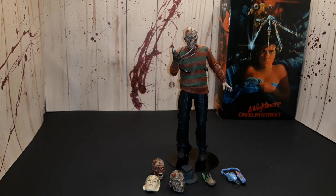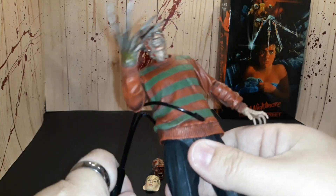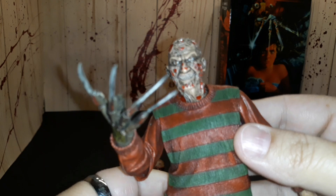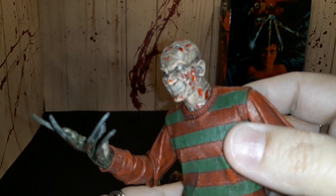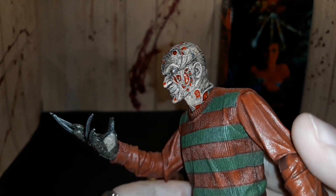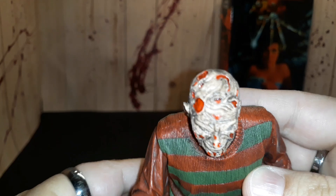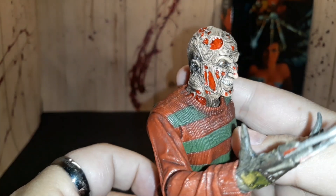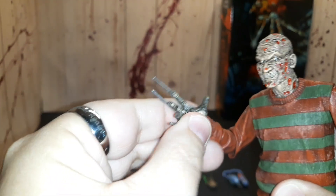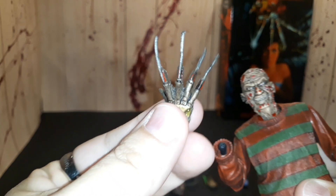Here he is out of the box. I'm going to give you a first impression of his overall look. I'll take him out of the stand and give you a close-up of his head. I really like the details they put into the head sculpt — you can see where the flesh is missing on his face, it has kind of a wet look. His glove is also really well done, there's a lot of detail in it.